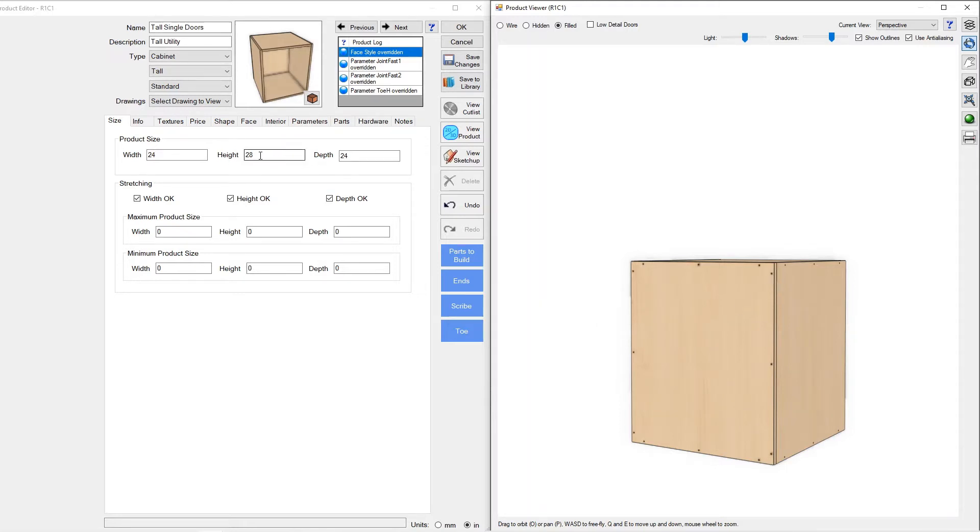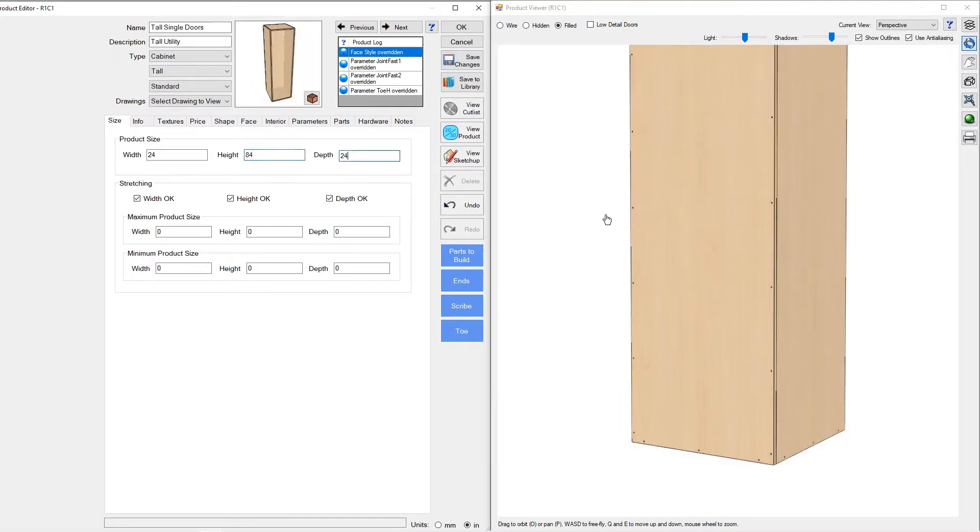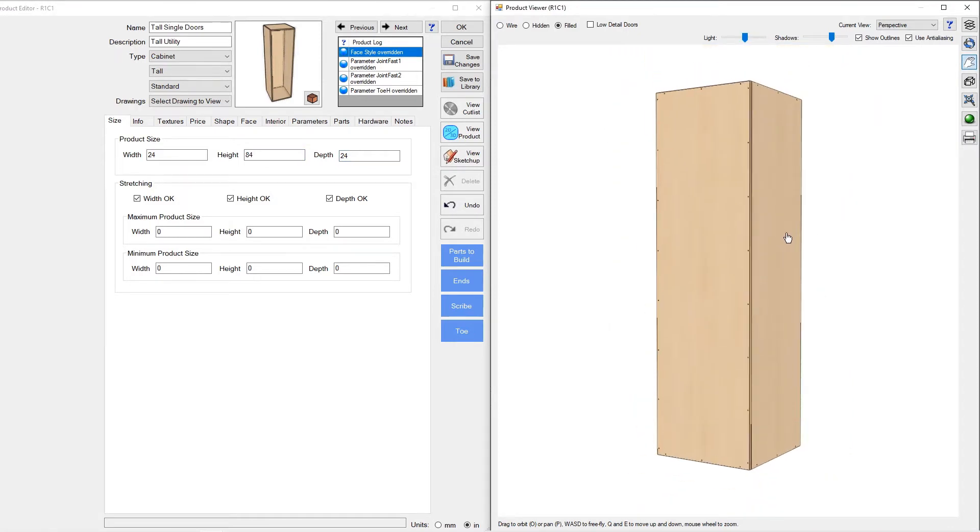In Part 1 we're going to show how to make this joint smart — meaning add holes as our part grows in size. If we go to a taller cabinet over 30 inches, it knows to add a fourth hole and evenly space them, which is not something inherent in Mosaic when you start using it. In Part 2 we'll go past the four holes Mosaic allows per joint — for a tall cabinet we'll have eight holes evenly spaced. Let's do it.